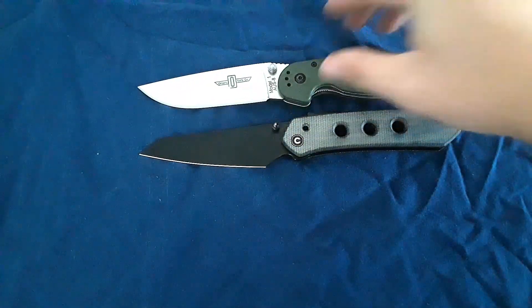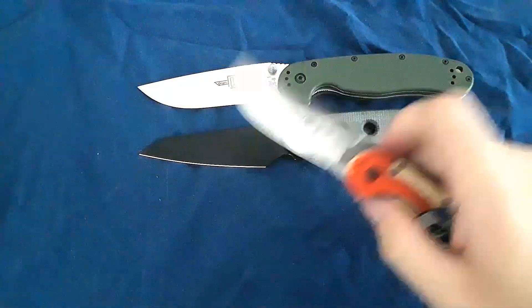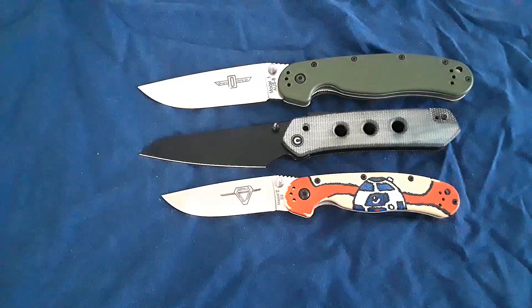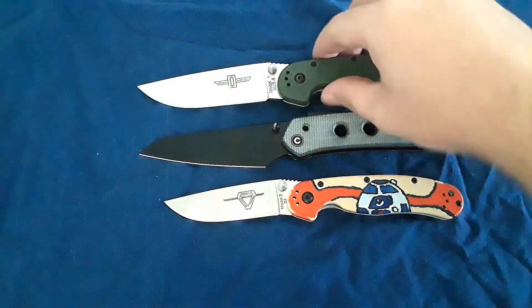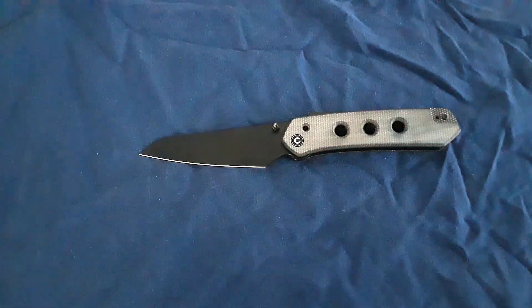Let's get our size comparisons out here. There is the RAT 1. Here's the RAT 2. Yeah, it's a full size knife, but it's not huge. Sometimes I forget how big the RAT 1 is. It's a big boy.